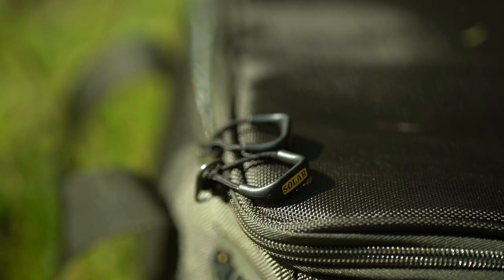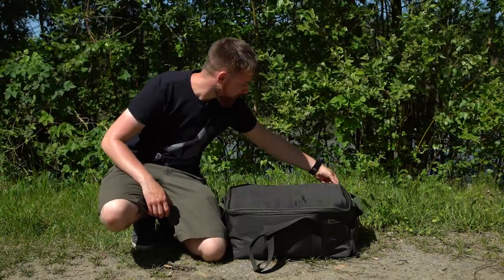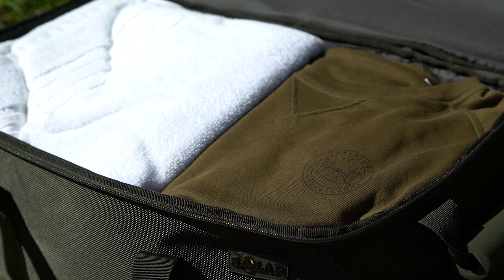Alongside the materials, the zips and toggles are also really high quality, so you can get as many clothes in here as you want without the worry of them just falling apart in your hands. Once you unzip the bag, there's one main compartment which has got loads of room. We're here in Belgium for a week and there's easily enough room for me to bring everything I need and more.